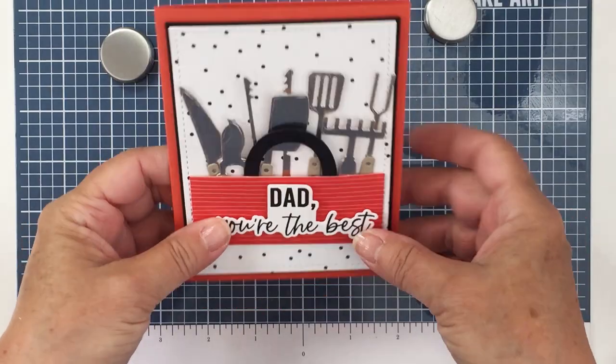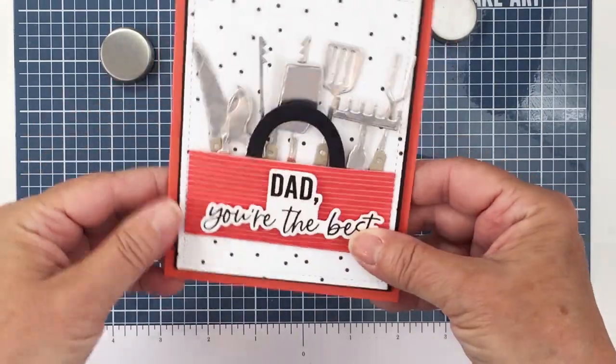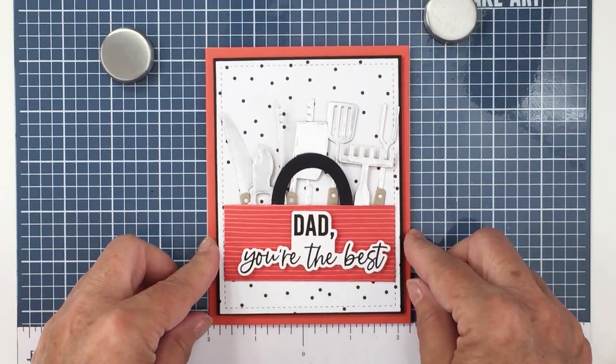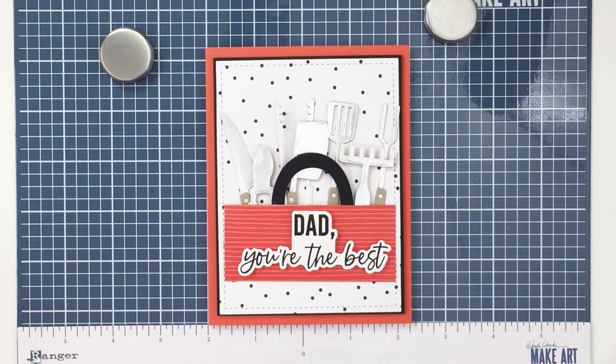My card is all finished. I have linked up in the description box below to all of the products I used today. Love how this turned out. Have an amazing day, friends. Hope to see you next Friday — take care, bye-bye!